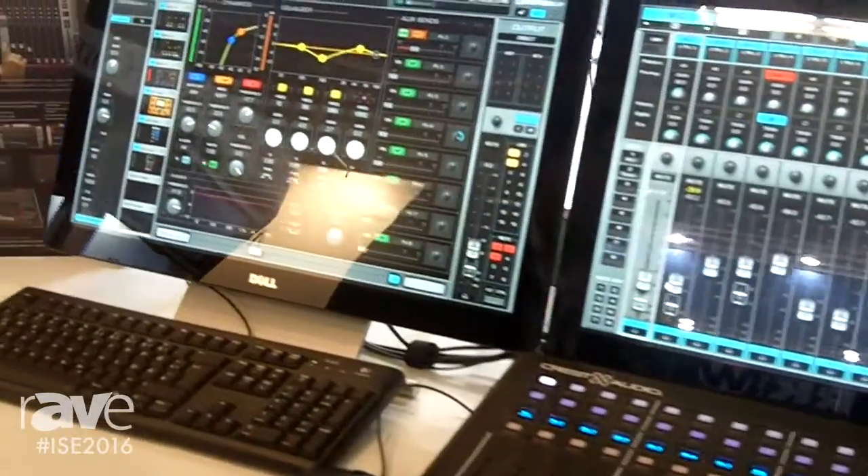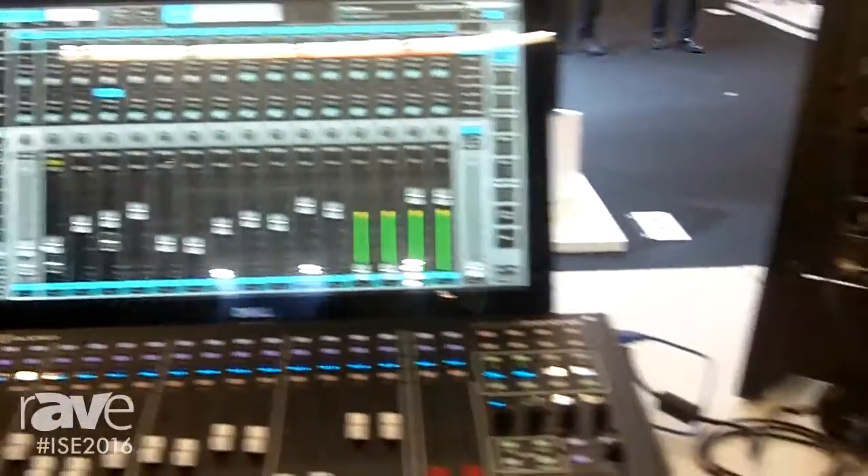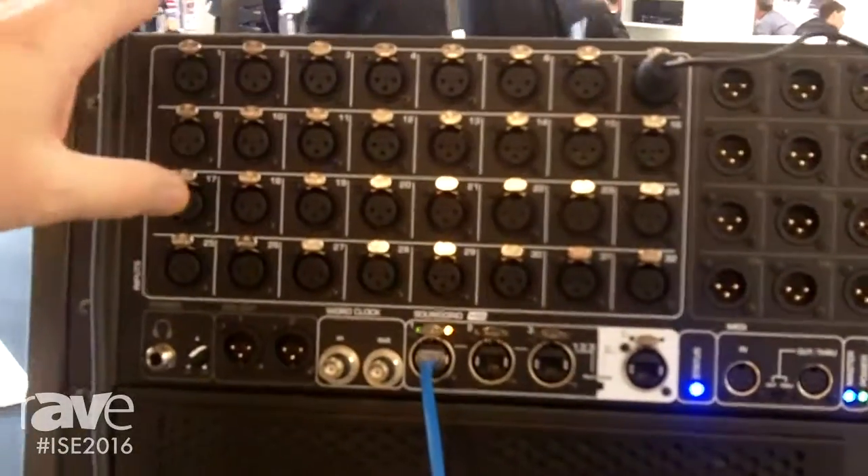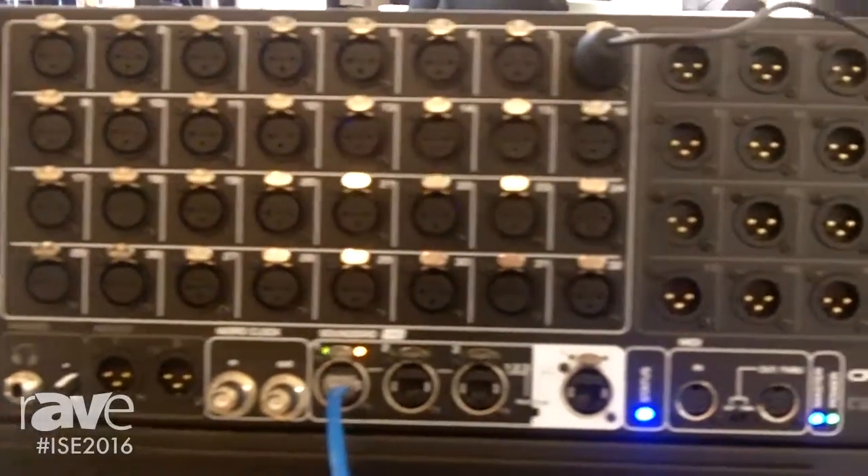On the right side, as we pan the camera around, we have up here the Tactus Stage, which is a 32 by 16 channel input dedicated for stage inputs and outputs.